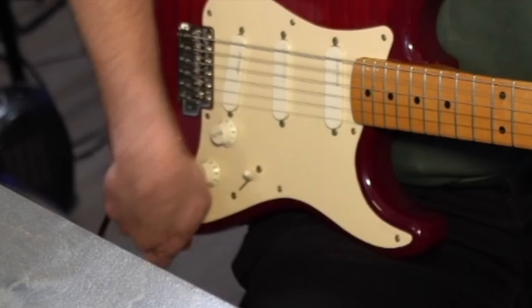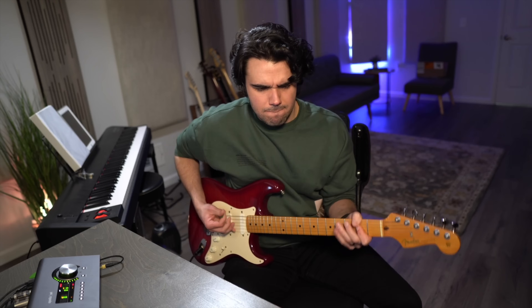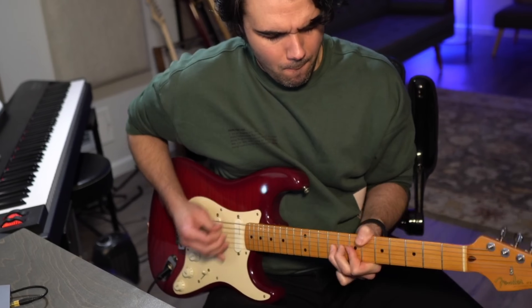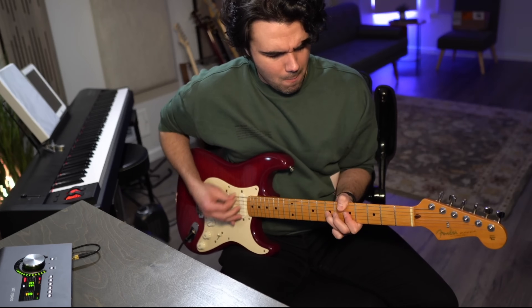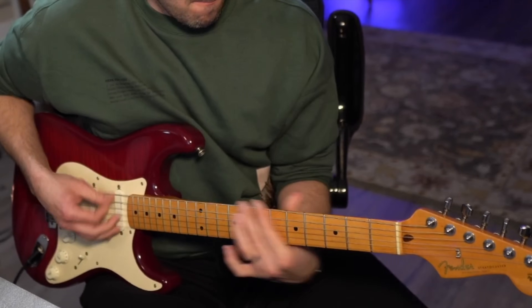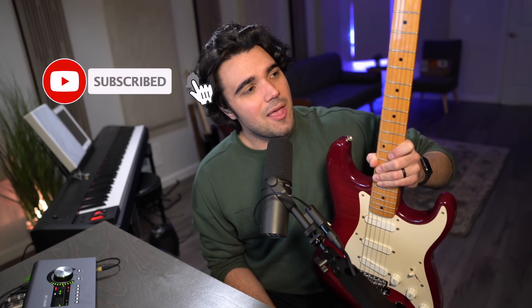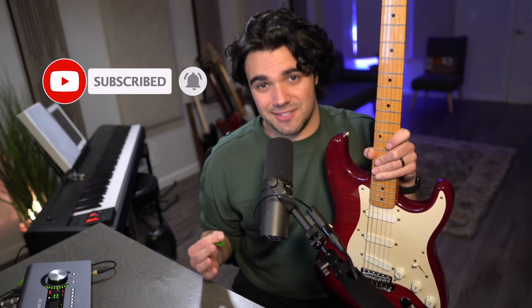The secret weapon to Eric Clapton's Stratocaster lies right here in this knob. This is not an Eric Clapton signature Stratocaster. This is actually my 1990s made-in-Japan Fender that I kind of Frankensteined.